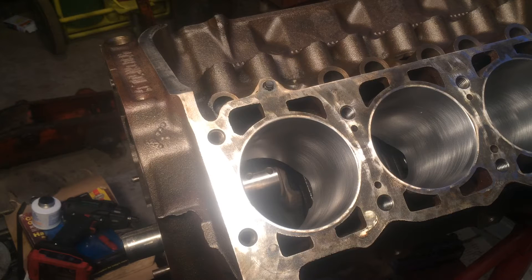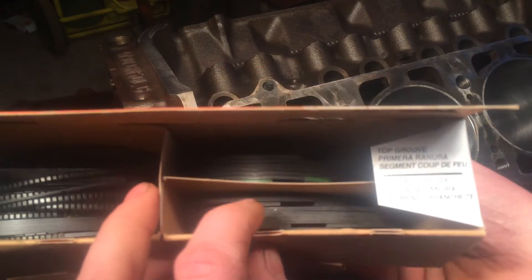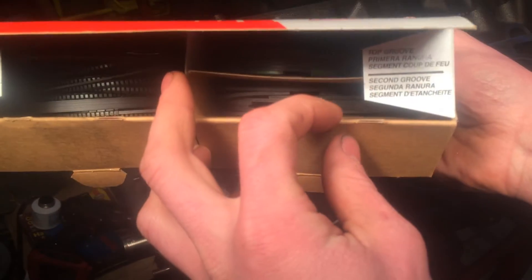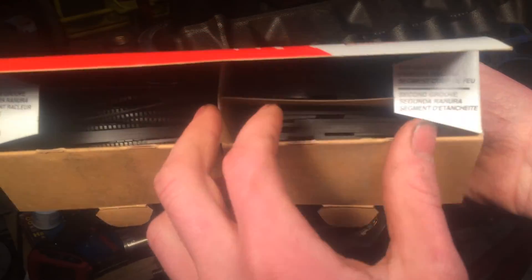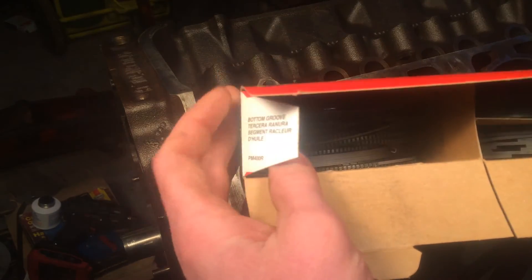These are 40 thousandths over pistons. Now first whenever you open the box, you'll notice a couple different sets of rings in here. The first one says top groove, the next one says second groove for your second ring, and these over here are all your bottom groove rings — these are your oil control rings.